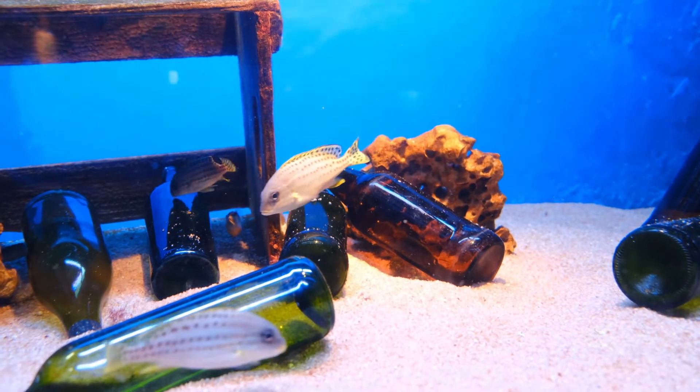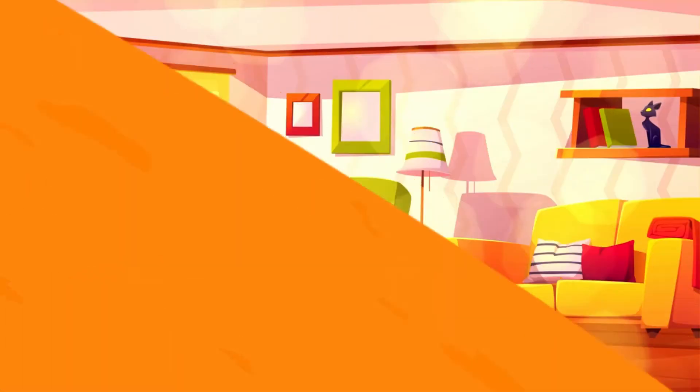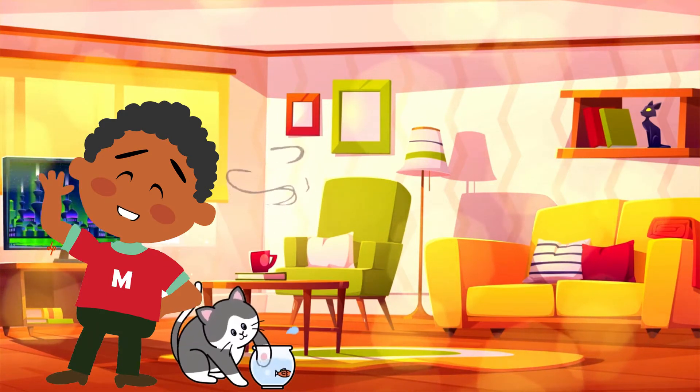First things first, get a tank that's big enough for your fish and clean the tank. Next, you will need to put a filter in the tank to clean the water and add oxygen for the fish.